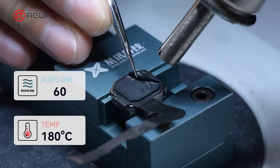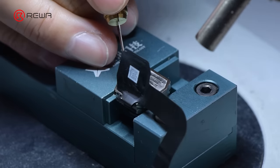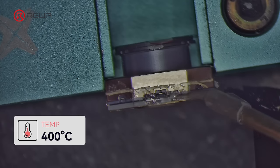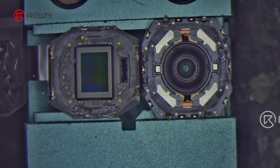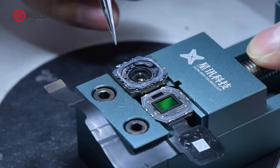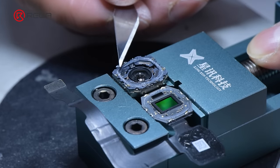Next, we disassemble the ultra-wide camera. Besides the pre-applied protective foam, the flex is also attached under the foam — please be aware of the flex while disassembling. Using a soldering iron with medium-temperature soldering paste, we remove the motor. The structure of the ultra-wide camera is still the same as the iPhone 14 Pro, though smaller than the main camera. The difficulty of degluing is high, but the method of replacing the blue lens is the same as before. The ultra-wide camera has not been encrypted, so if damaged, we suggest replacing it separately.